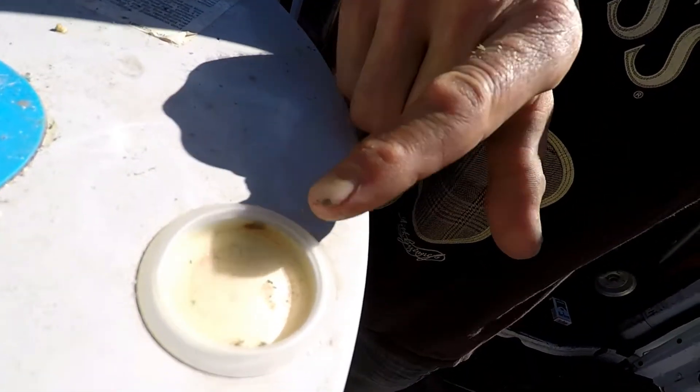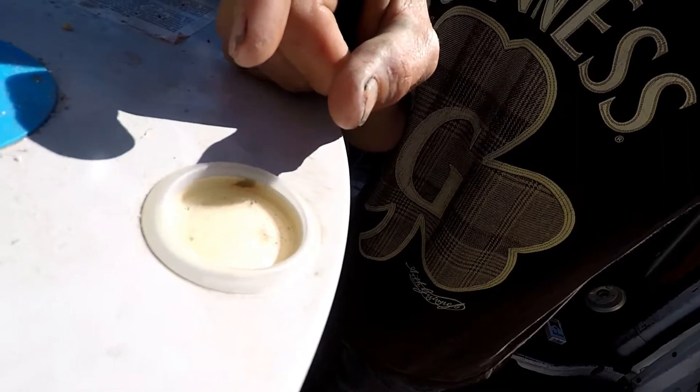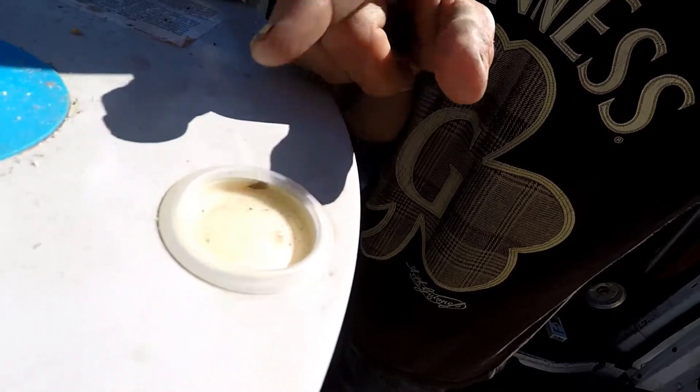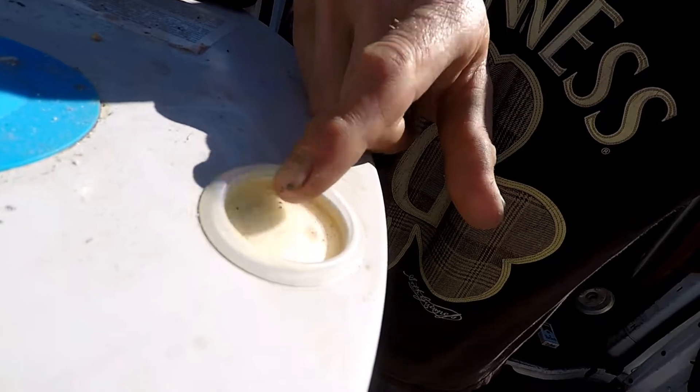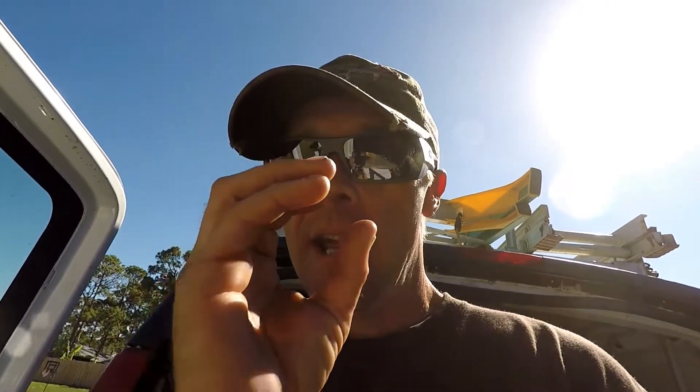These days most anode rods are located down underneath one of these caps, beneath about an inch thick of expandable foam. If you're lucky enough to find the top hex head of this anode rod, you'll usually need a 1-and-1/16-inch deep well socket with 12 bits, and chances are you're going to need an impact wrench and you're going to strip it out — you won't be able to replace it.